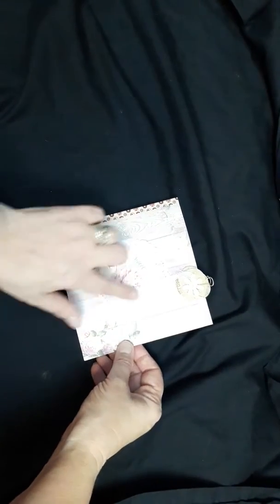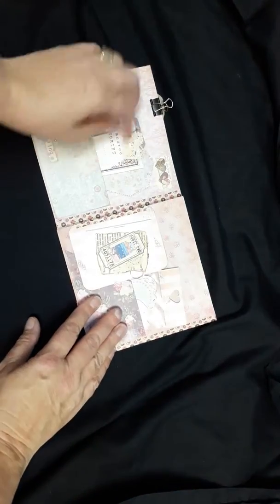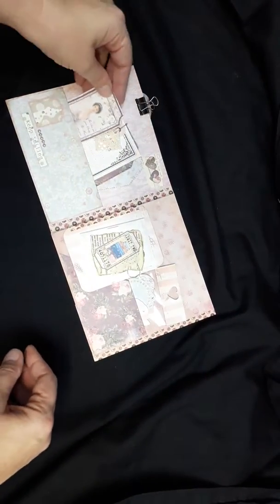For this one I've got a doily on the front and a flower. Here I've got tags, a journaling card, and a large ticket.